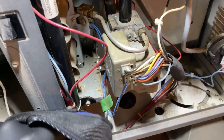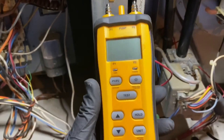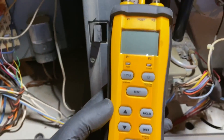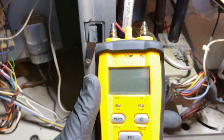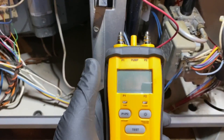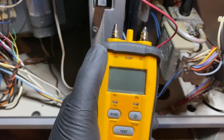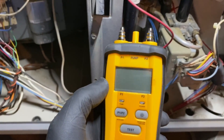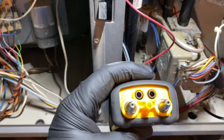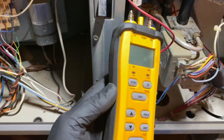So we have the Field Piece SDMN6 here. This thing is a dual port manometer and pressure switch tester. I have the SDMN5 and just did a review on that so we can see the differences. This thing is pretty cool because you can actually test the pressure switch and even ohm it out - it's like an all-in-one.